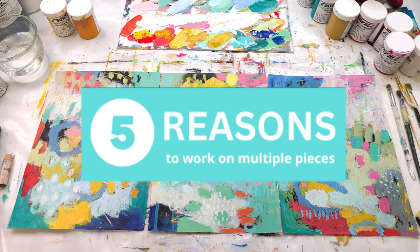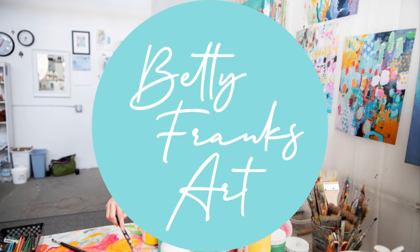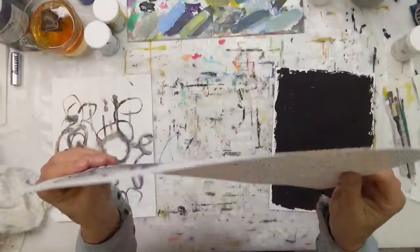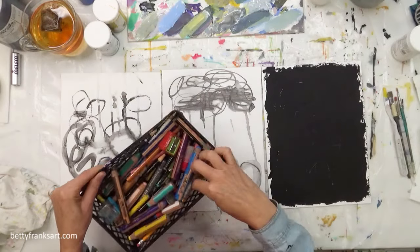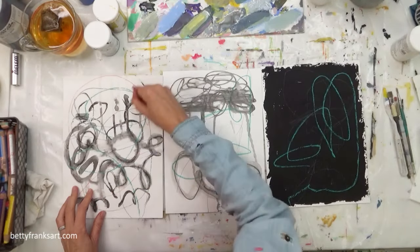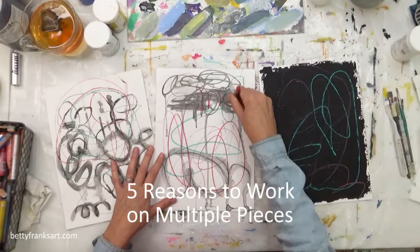Today I'll share with you five reasons to work on multiple pieces at one time. Hello friend and welcome. If you love abstract art and the creative process, you are in the right place. I'm going to talk through my steps and throw in some stories about being an artist and running an art business. Today specifically we're going to talk about five reasons to work on multiple pieces at the same time.